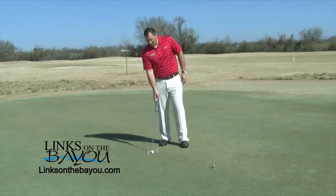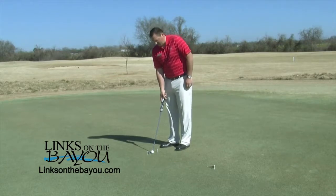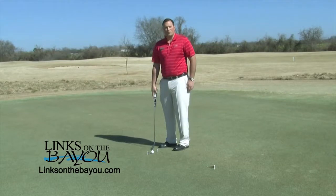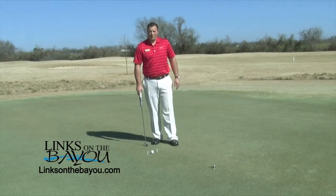When I take my setup, I'm going to make sure that my clubface is perpendicular to these golf tees, and I'm going to aim it up as square as I can to my reference point behind the cup so that I know when I follow through, if I go towards my target line, that putt has a really good chance of going in.